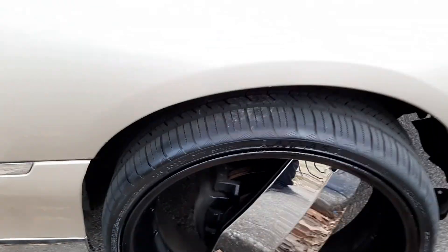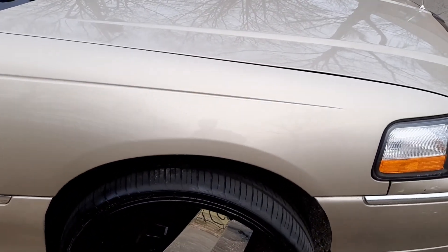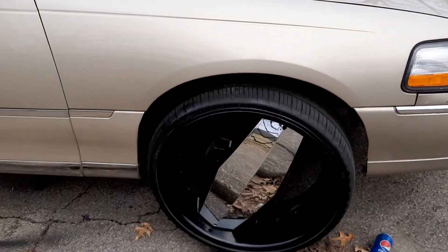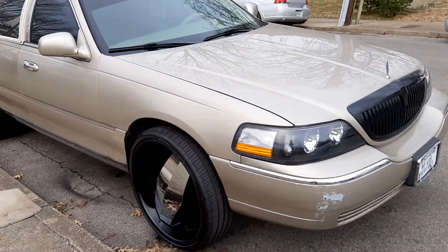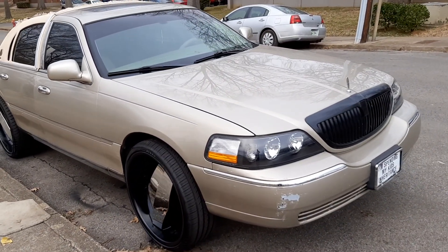So I'm going to let this car sit for a few more days. I'm not going to drive it yet. But yeah, that's what it looks like with the black rims and black housing lights.